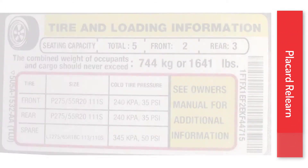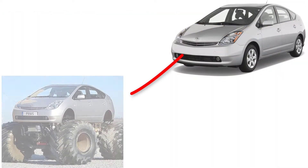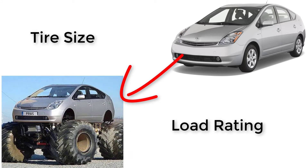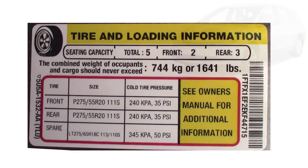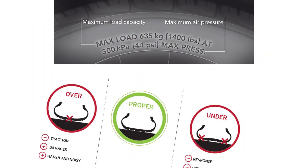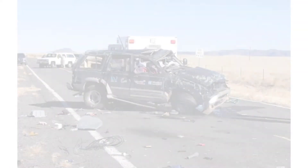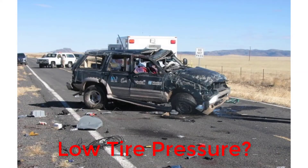What is placard relearn? That is the process to update the vehicle's threshold for tire pressure. This process needs to be done when changing tire size and load rating. The placard pressure listed on the vehicle door tag is the recommended pressure for the factory style tire. When we vary away from the tire spec, we need to update the placard value to match the new tires. Since this is a safety system in vehicles, it is critical to make this adjustment.